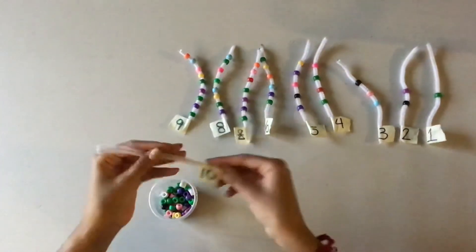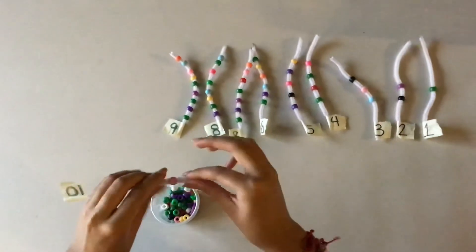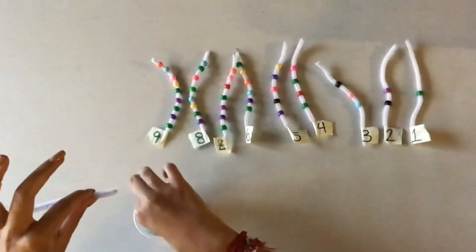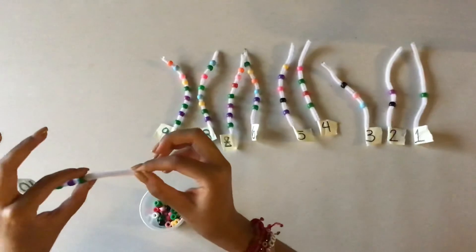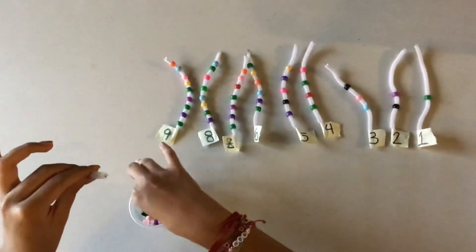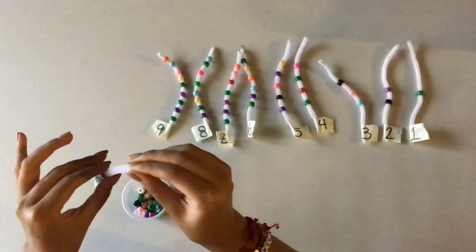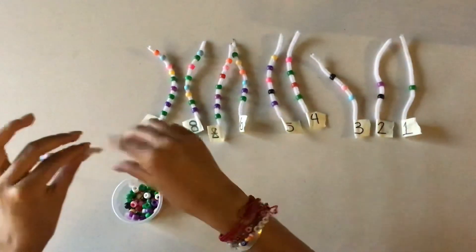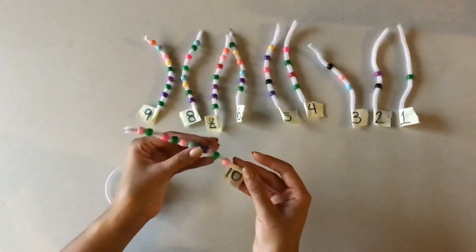And for our last pipe cleaner, we have number 10. So we're going to place 10 beads. Remember to count with me: 1, 2, 3, 4, 5, 6, 7, 8, 9, and 10. So we're done with our pipe cleaners. Here we have 10 beads. Very good.